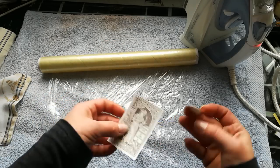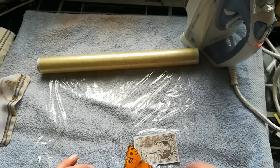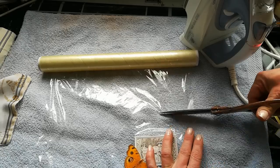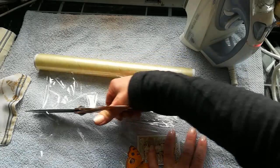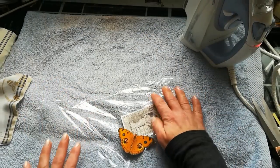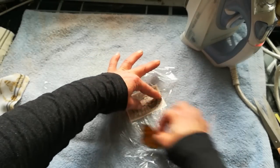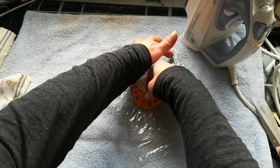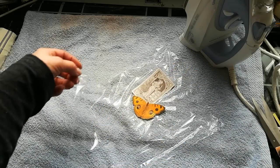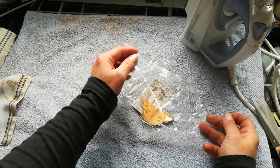Put your images inside the way you want them. I want that image like this on my pocket — stay like this, put it inside, and wrap that image in that foil.